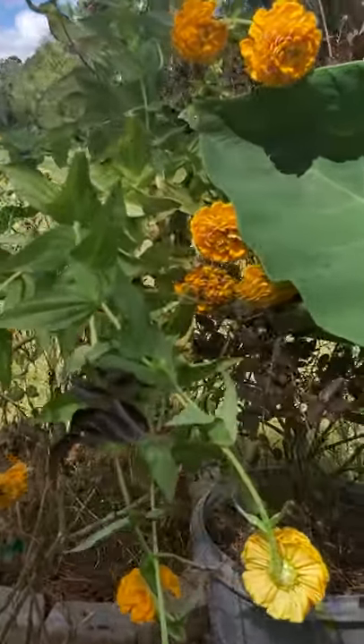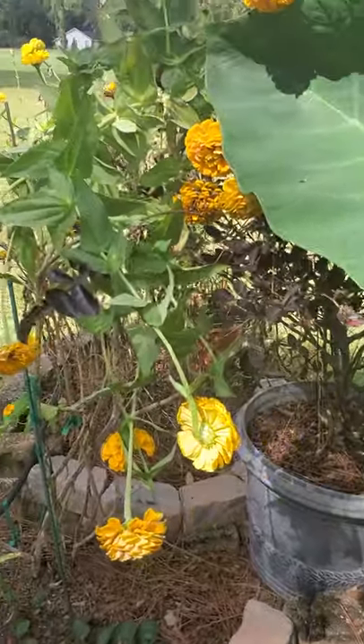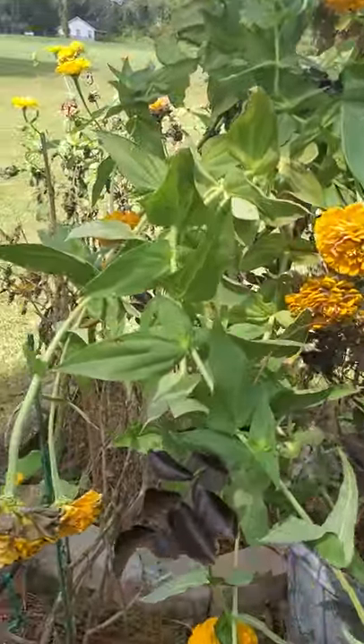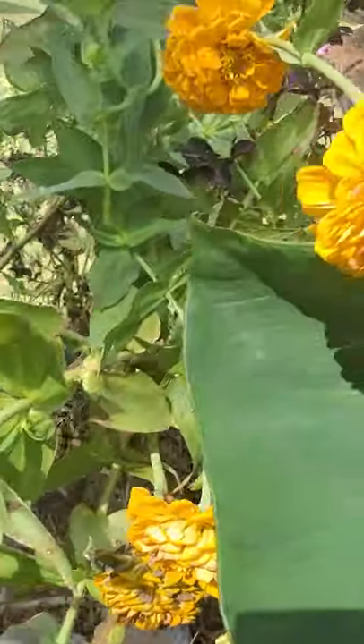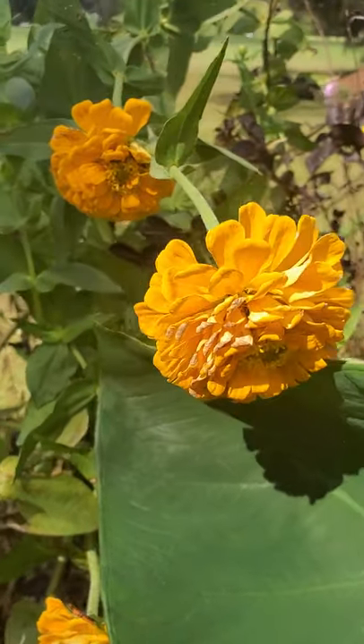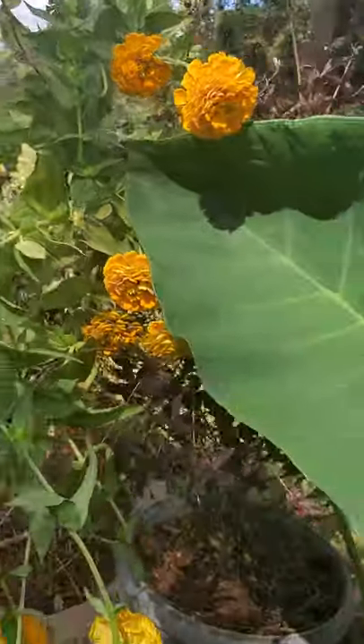Over here my yellow zinnias are looking a bit wilted because they are finishing up, but I'm leaving them alone because I want them to go to seed so I can harvest the seeds for next year.